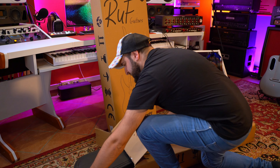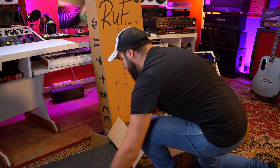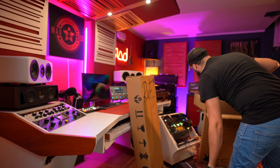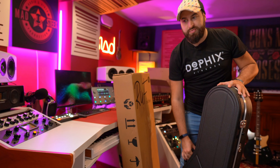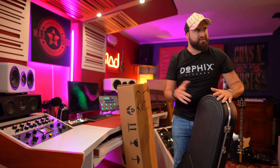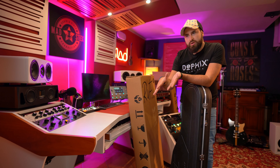I saw Rough Guitars for the first time at the Guitar Summit 2023, and then also at the NAMM show. I wanted to try out the guitar in my studio because it's the best way to try out everything with relaxed time. Okay, there's a space here, so I think it's better to open from here.